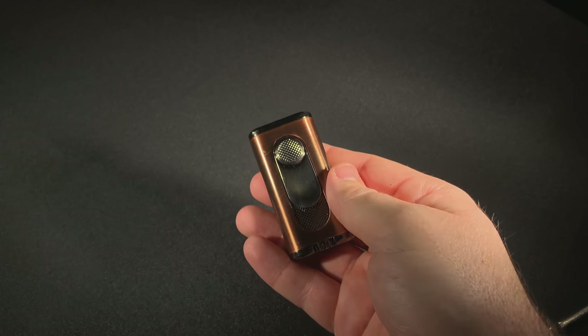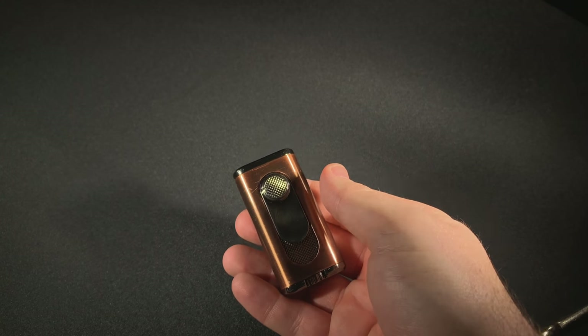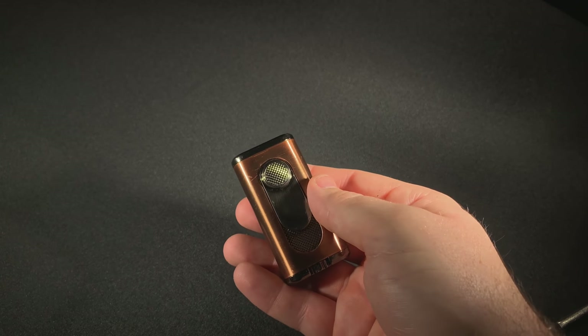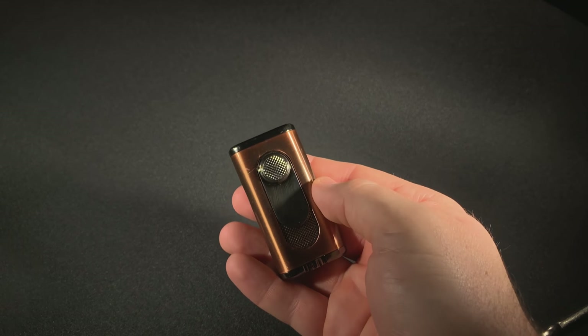It results in a little less scorching of the edges and a little more dissipated temperature, so you're not just charring the foot of the cigar. In the couple of weeks I've been using it, it's resulted in some really well-lit cigars.